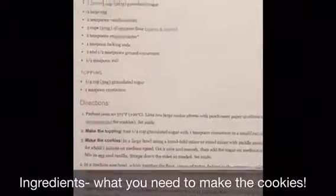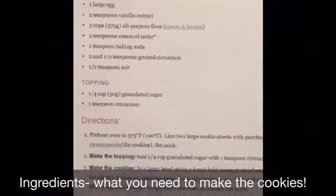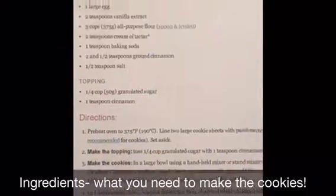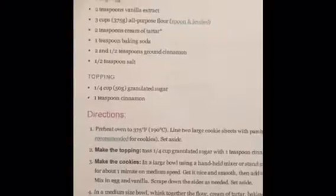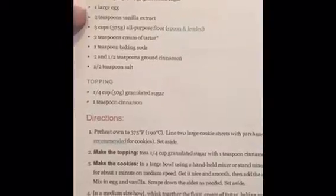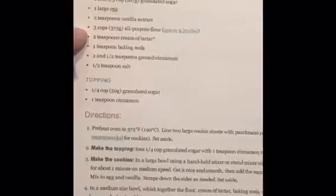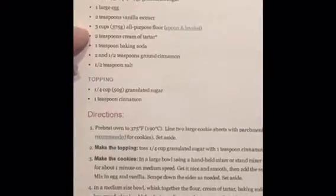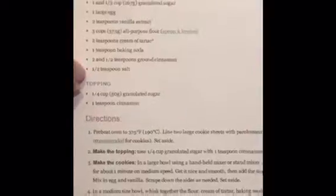The next thing I'm going to look for are my ingredients. It's very important that I get everything out so I know what goes in my cookies. I need butter, sugar, eggs, vanilla, flour, a teaspoon of cream of tartar, baking soda, cinnamon, and salt.